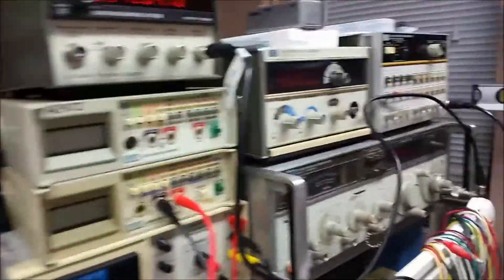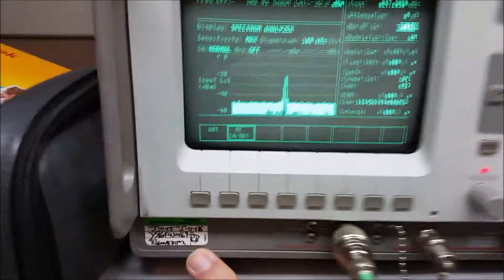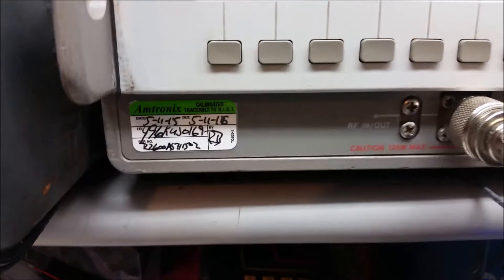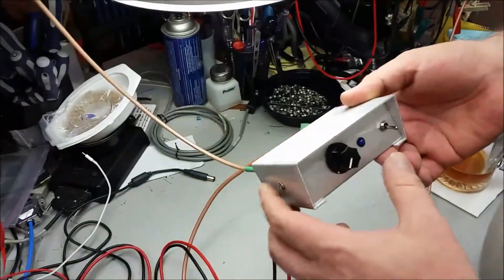Here's the equipment we're going to be using: a Hewlett-Packard signal generator, a Hewlett-Packard frequency counter, and a Motorola service monitor that has been recently calibrated. So there aren't going to be any questions about that. We'll be viewing that screen primarily.